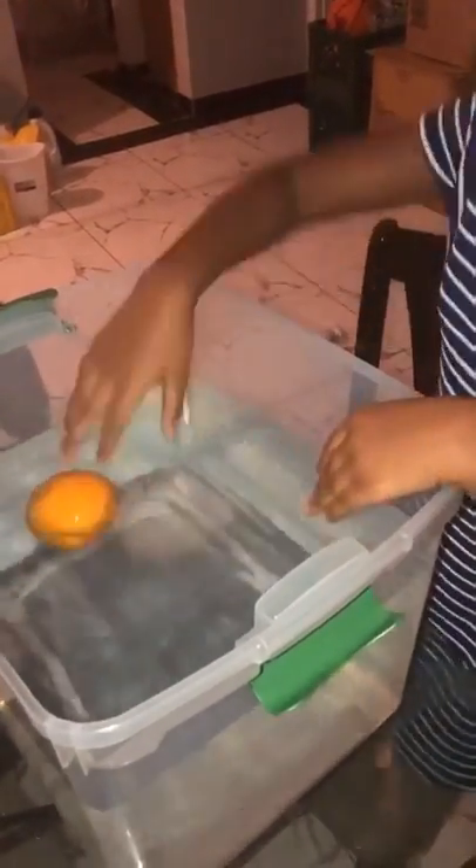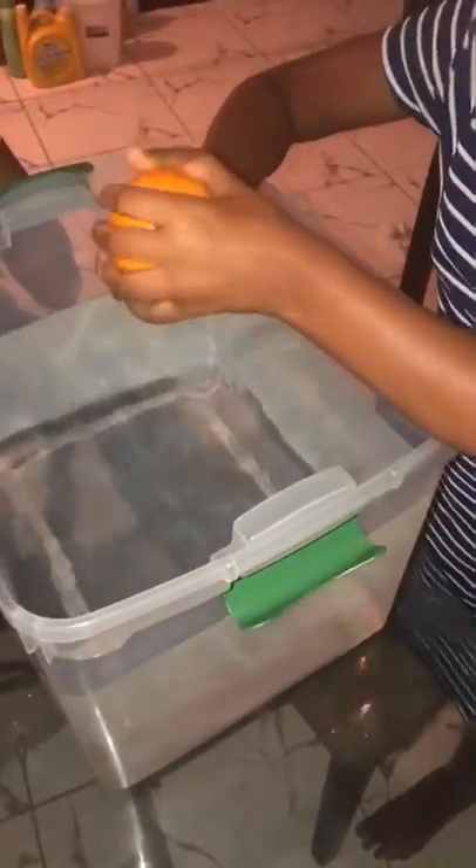I'm scared. What is it? Five seconds. One. Two. Is this an orange? She got it! All right, go, Harmony.